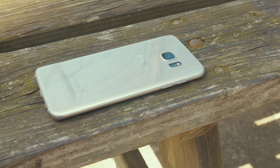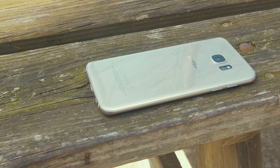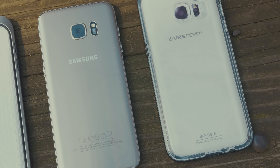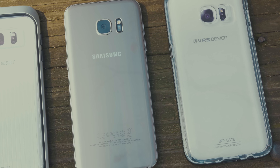It's no secret that the Samsung Galaxy S7 Edge is a beautiful phone. The all glass front and back surrounded by a premium metal edge gives the device an awesome look and feel. It's also no secret that accidents do happen, and a phone made up of mostly glass is very susceptible to a crack from even the smallest drop.